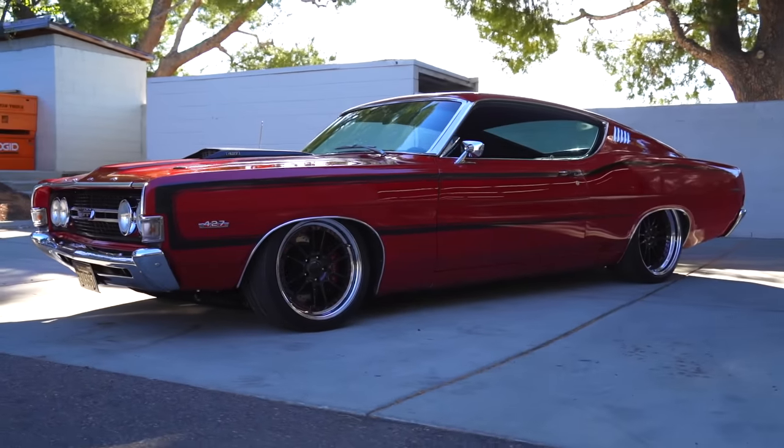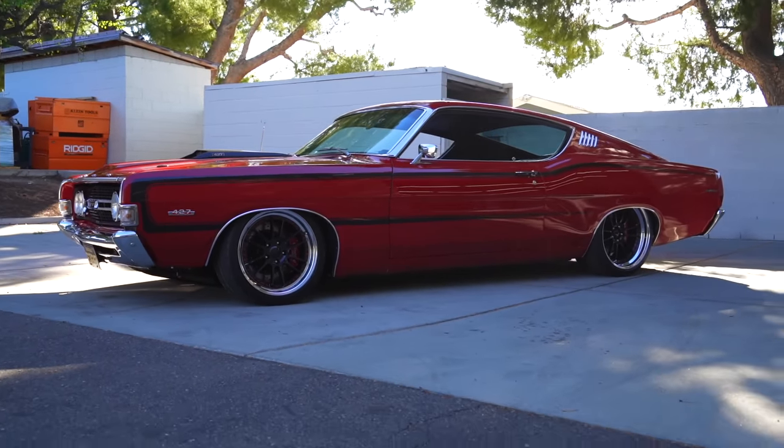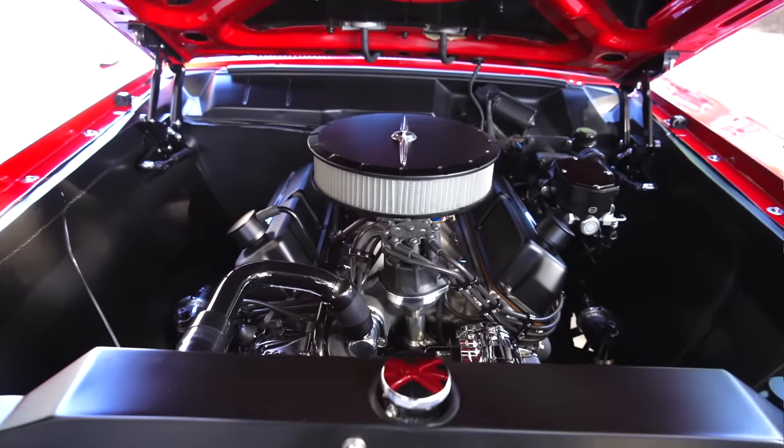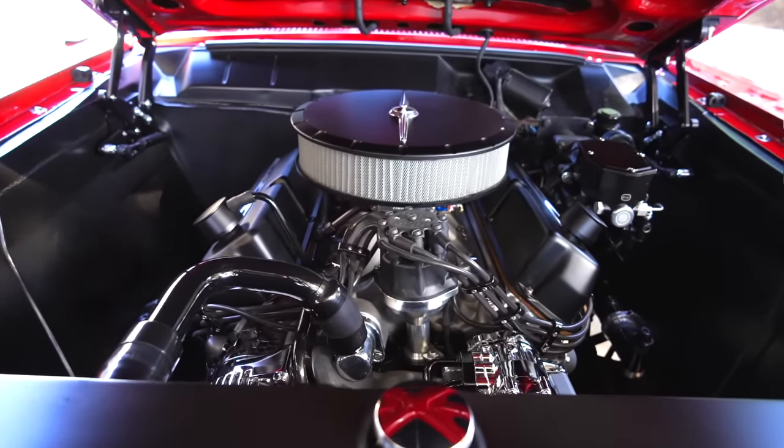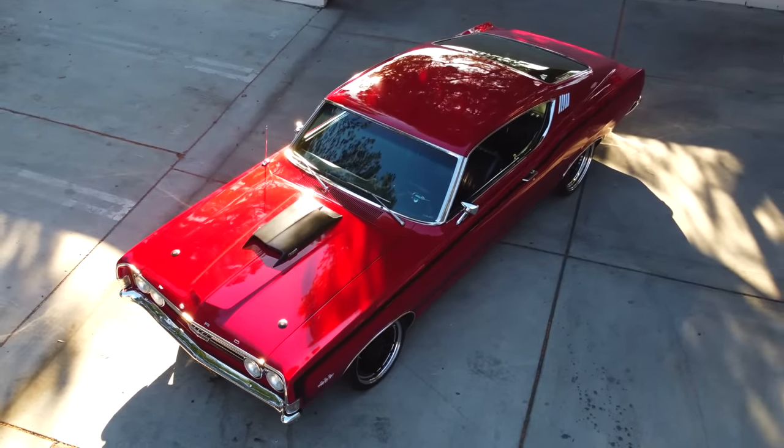Out of the box these things were unibody. I chose to go ahead and extend the frame all the way in the back, did a mini tub in the back. You'll notice there are no shock towers — it's a Mustang IFS2 kit in the front with custom sway bars front and back, which gives me that great handling.